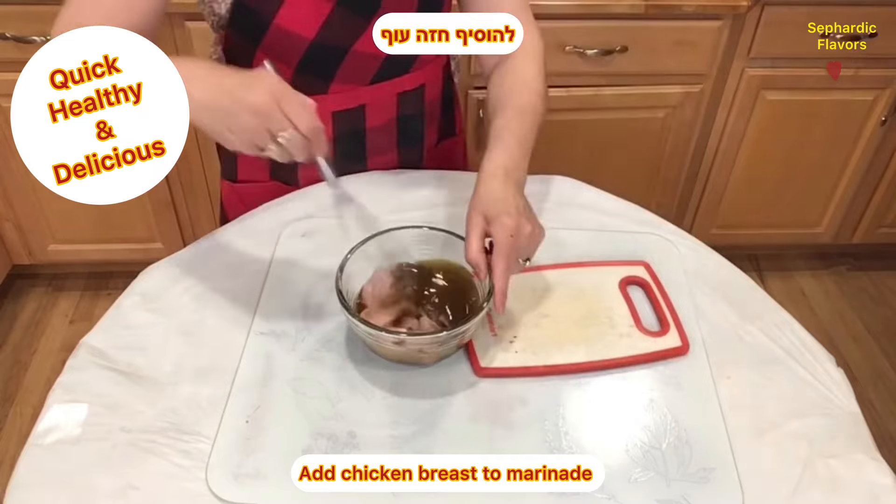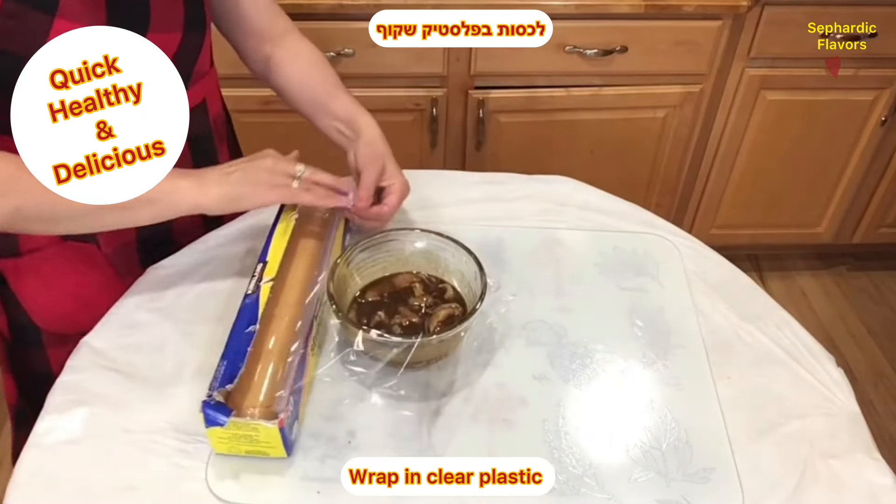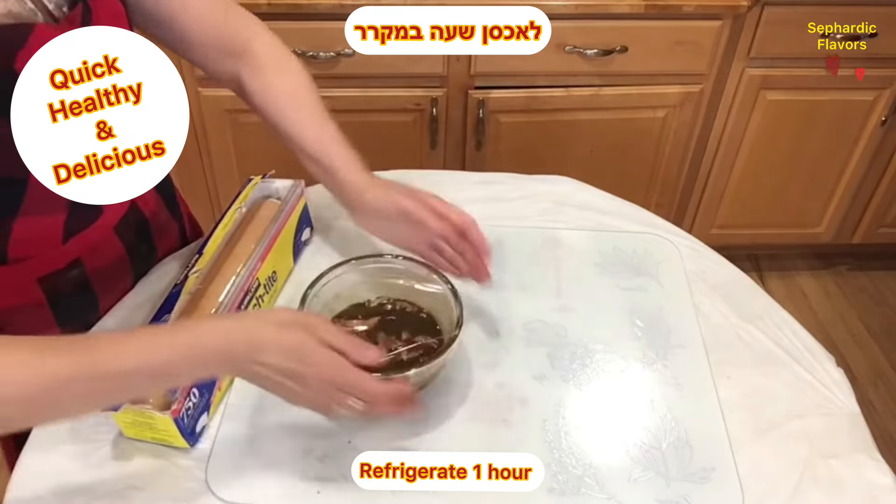Add the chicken breast to the marinade, wrap it in clear plastic, and refrigerate for one hour.